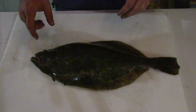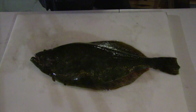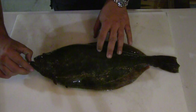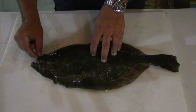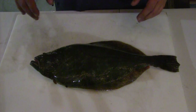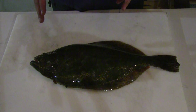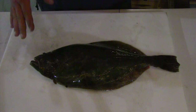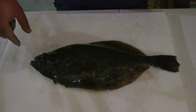Real quick word of caution on flounder: they have absolutely razor sharp teeth — needle-like teeth. You need to stay away from the mouth side of them. Dead or alive, they are very vicious. If they brush up against you, they will cut you like razor blades. Be careful of that side, even when they're dead.